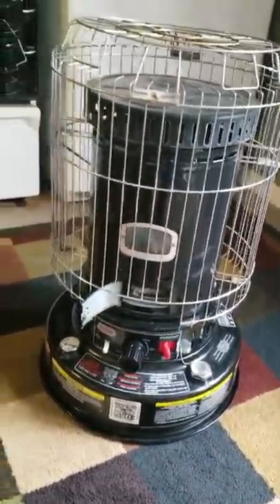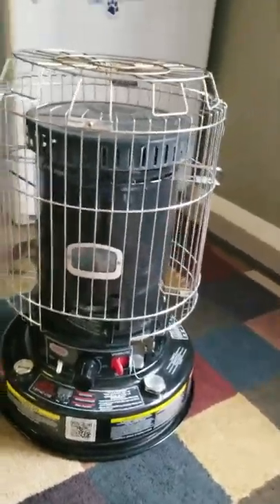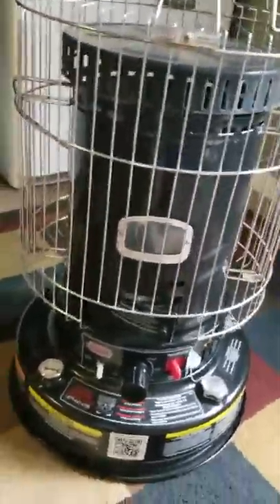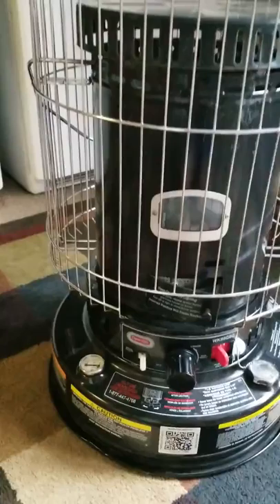Hey everybody out there in YouTube land, we're going to show you today how to light up one of these R2D2 kerosene heater things. We call it R2D2 because it looks like that little trash can from Star Wars, walking around going boop boop boop and doing all that goofy stuff.